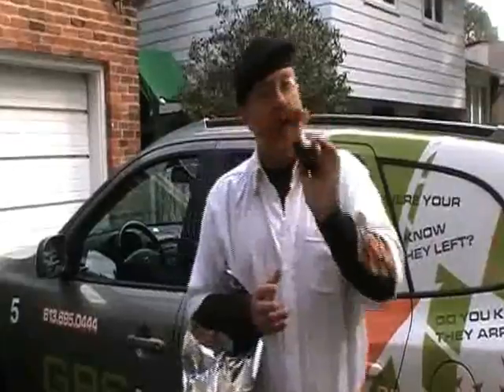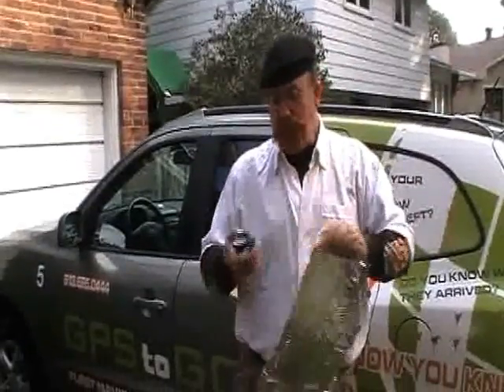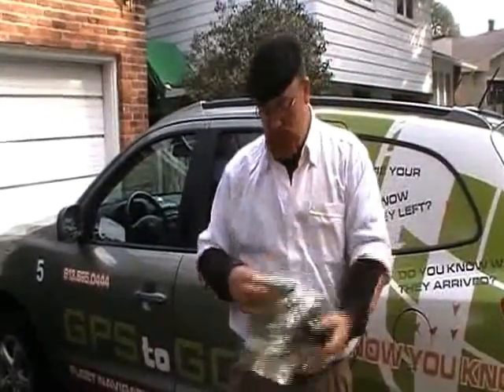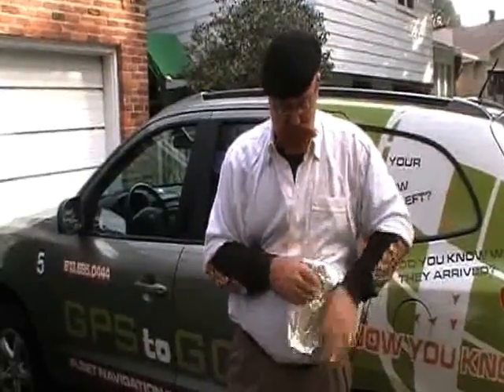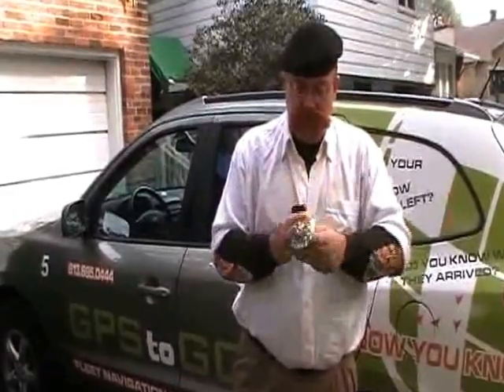It's Russ here at GPS To Go. I love this one — it's one of my favorite myths we've ever done. This is the idea that one of our compact GPS trackers can be thwarted and you won't be able to see it if you wrap it inside tin foil. What I'm going to do is take one of our GPS devices, double and then quadruple the tin foil, wrap it up really good and tight, then plug it into the GPS To Go truck and see whether we can still clearly see where it is on the internet.